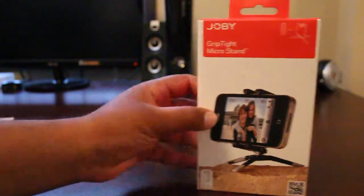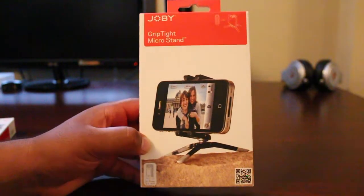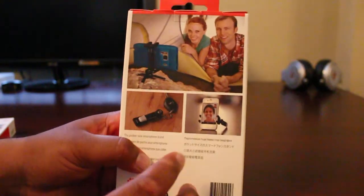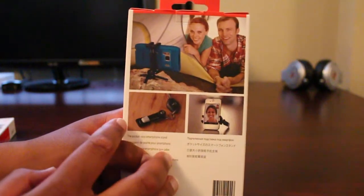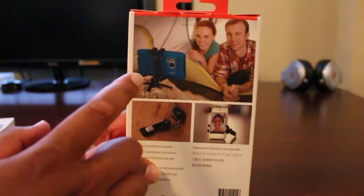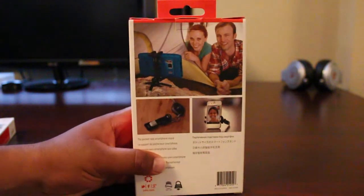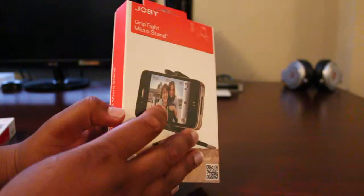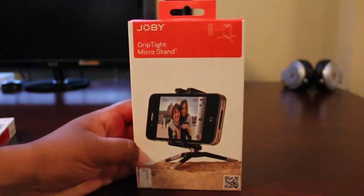Second, we have the grip type MicroStand — basically a miniature tripod for your smartphone. This works awesome for video chatting like FaceTime and any other video chat you use, Skype or whatever. It also works great for personal vlogs. It's very portable — you don't want to carry around all that weight. This is awesome, ready to go.